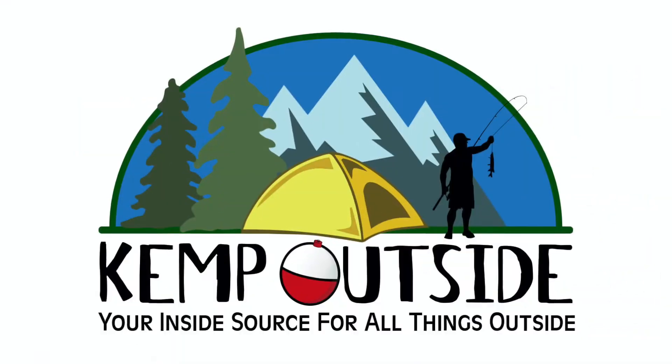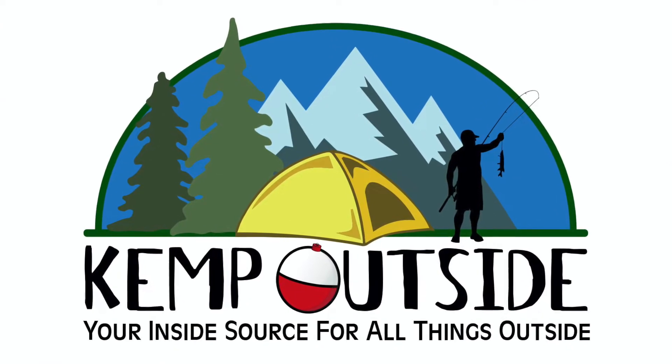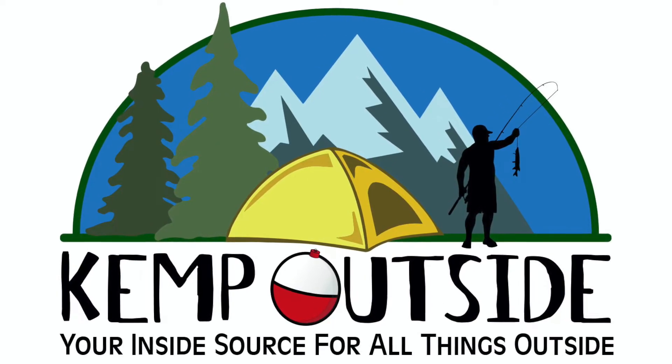On this episode of Kemp Outside, we take a look at the Coleman Road Trip Party Propane Grill. Let's get it open and check it out. Hey guys, I'm Kevin with Kemp Outside, your inside source for all things outside.